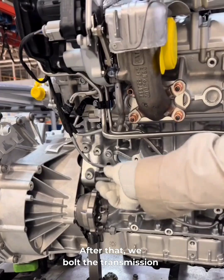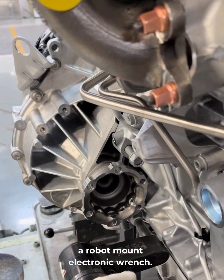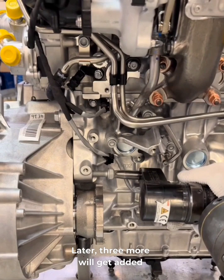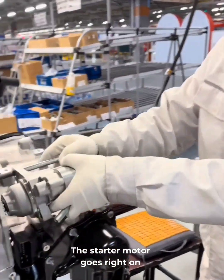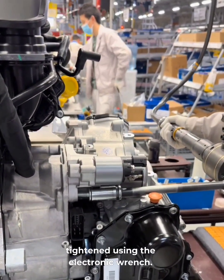After that, we bolt the transmission to the CV axle mount using two bolts and tighten them with a robot-mount electronic wrench. Those two bolts start linking the transmission to the engine — later, three more will get added from underneath to lock it all in place. The starter motor goes right on top of the transmission. Two screws are hand-threaded, then tightened using the electronic wrench.